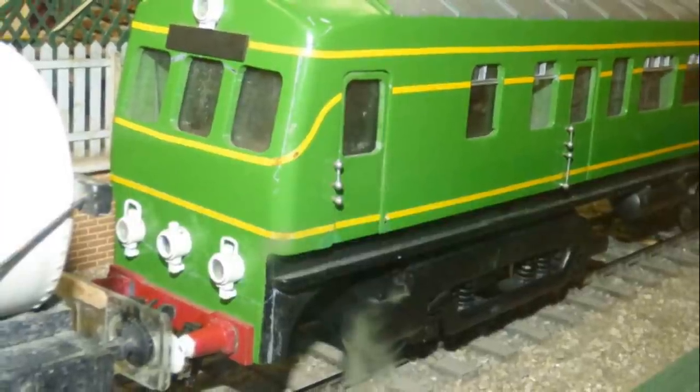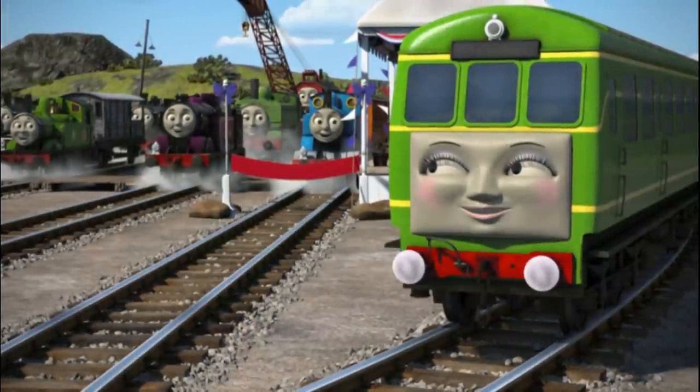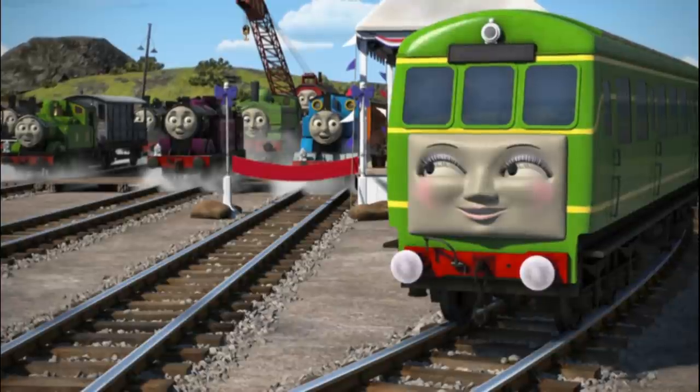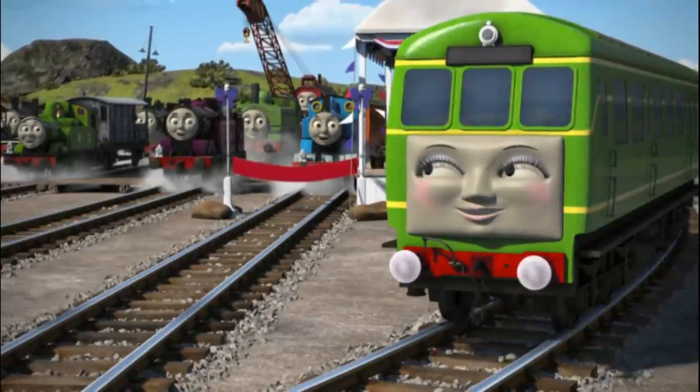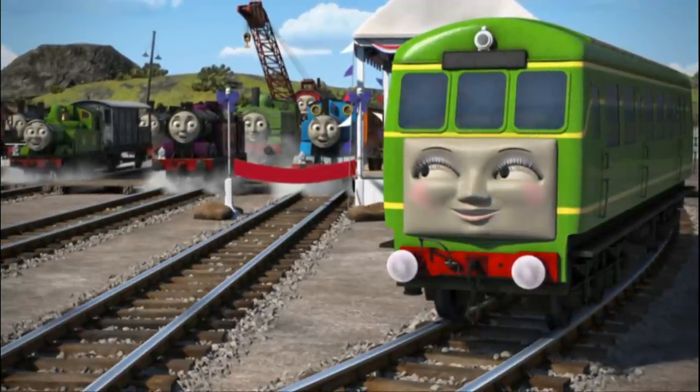It would take a while, but in 2014 Daisy was finally created for CGI — again for Sodor's Legend of the Lost Treasure. Her model, like most others, was hand-sculpted in Maya, a 3D animation and modeling software.